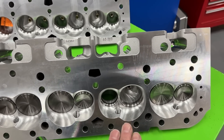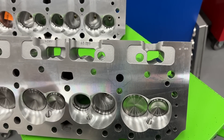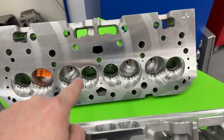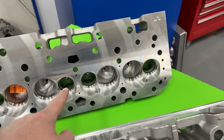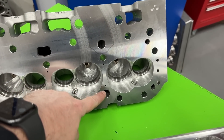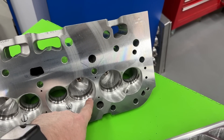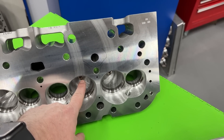The way they get there is they take a 75cc chamber and flat mill it, taking off three cc's to get it to 72cc. Now this customer — I'm going to end up porting these heads, so it's not a big deal. But what he also wanted was a 55cc chamber, and you might notice these are steam holes for the 400. AFR will do that; I do not do these — I have them done by the factory because it's a pain.